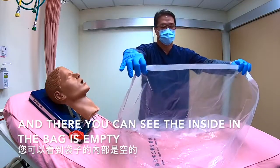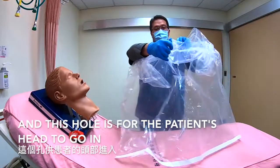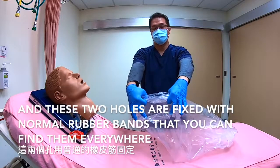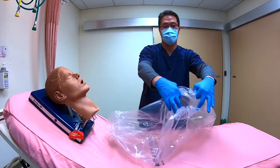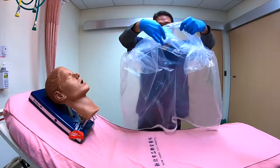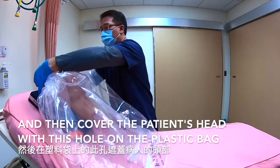The inside of the bag is empty, and this hole is for the patient's head to go in. These two holes are fixed with normal rubber bands that you can find everywhere. Then cover the patient's head with this hole on the plastic bag.